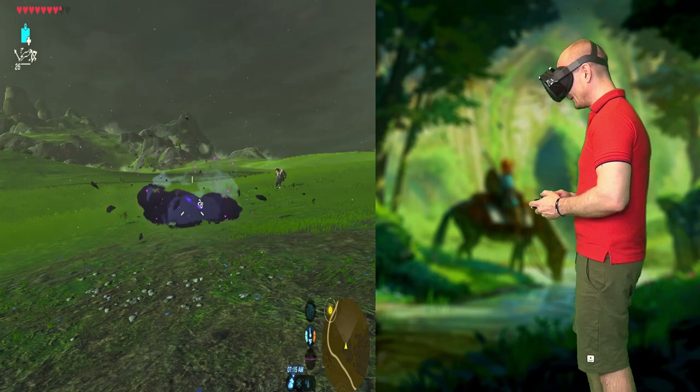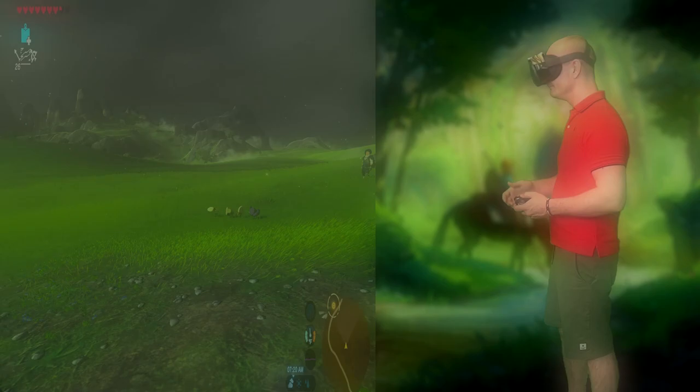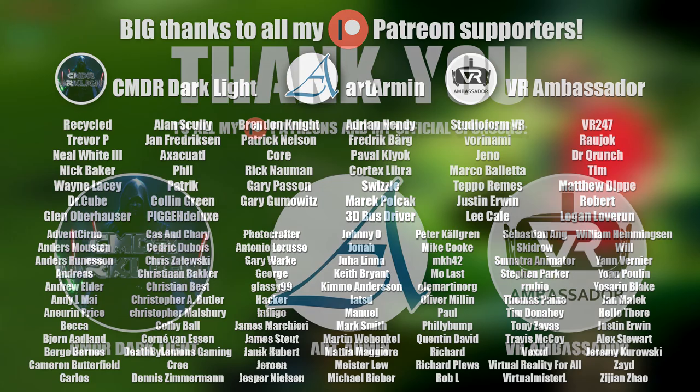Before we start off, make sure to subscribe and also let's give a huge thanks to all my Patreon supporters and a special thanks to my official sponsors on Patreon: Commander Darklight, Art Armin, and VR Ambassador.